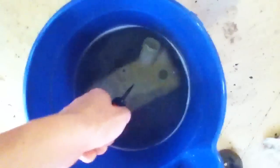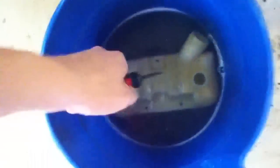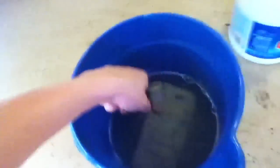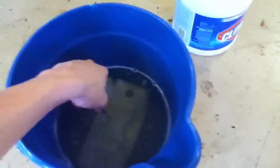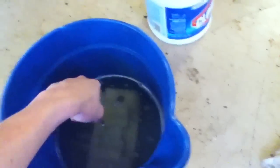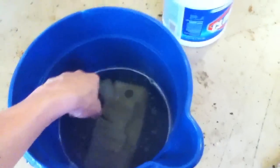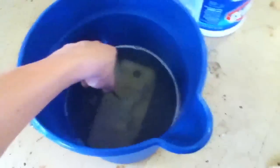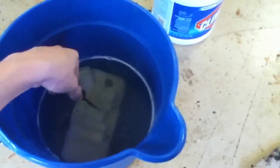Soak your tank in the bleach mixture as long as you'd like — until it's up to your standards. Make sure you get all the crud off before you put it in. You want to aim for a half bleach, half water mixture, and soak it in there for a little while.